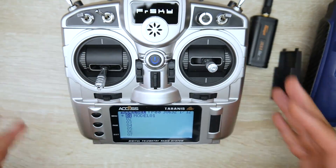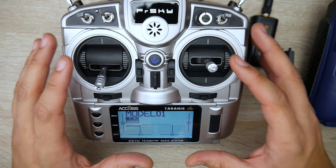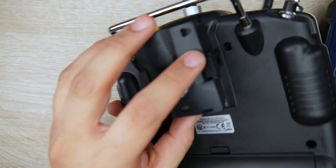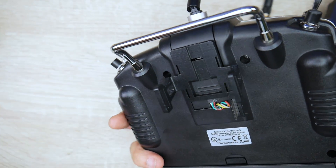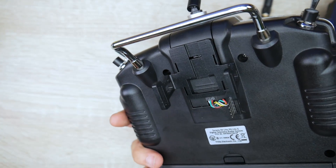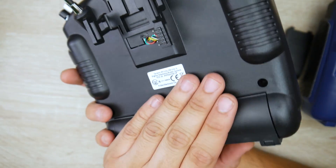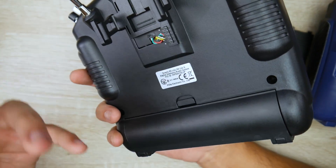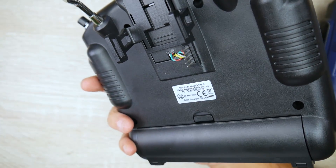One important note: get yourself proper 18650 batteries. TBS Crossfire modules soak up a lot of power, especially at high output. Good quality 18650s with higher capacity and higher amp draw capability will help prevent failsafes or losing your model, so it's really worth investing in quality cells.